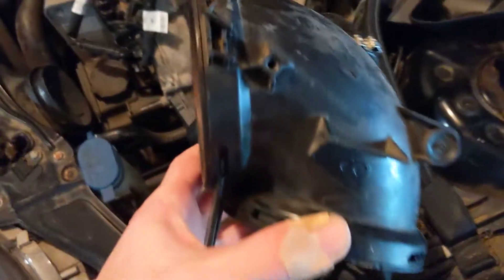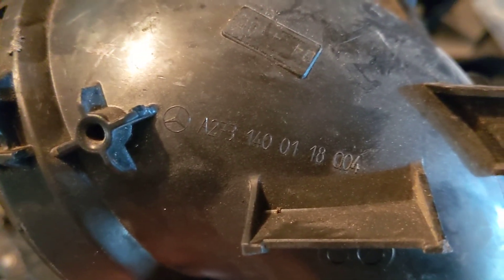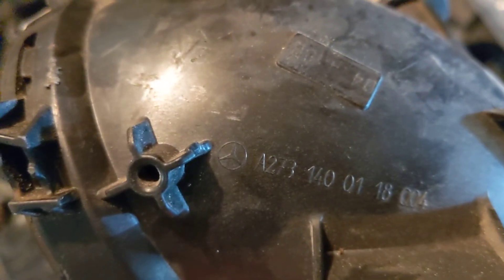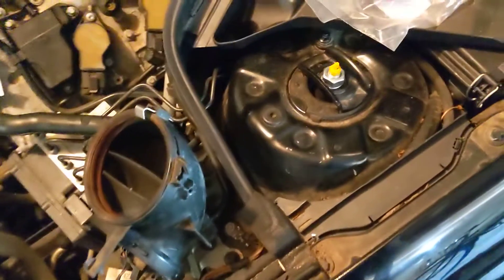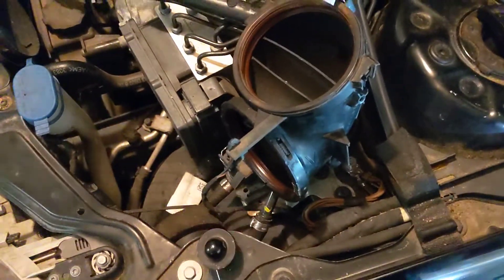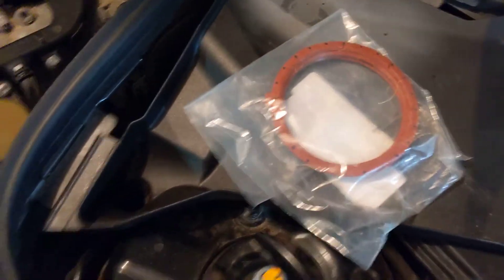I'm going to show the part number just so you can avoid some of the issues I had. It's 273-140-01-18-004 — the last three digits are unnecessary, so you're just looking at the main prefix, 273. The one off of the 5.5 forced induction starts with something like 110, but it might even be the exact same part number otherwise — so avoid those and get the right one. This car has been sidelined for two weeks waiting for this part. This one is used, and I do have a new gasket for it.